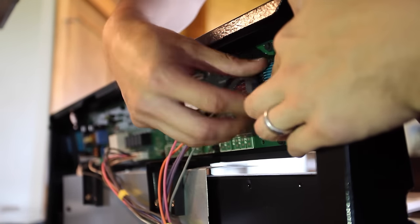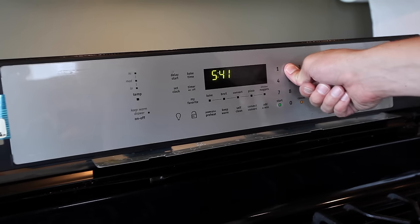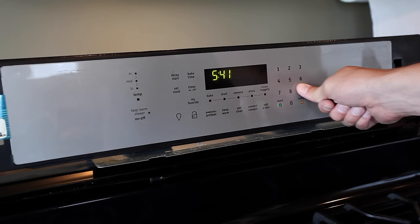When you're finished, insert the cables back into the connectors and secure the cables with the tabs. After you get the cables secured in place, test out all the buttons to make sure everything works, then reinstall the front bezel and the back panel.